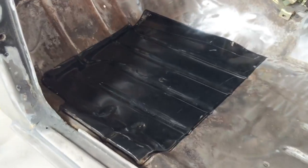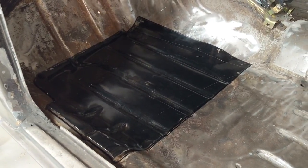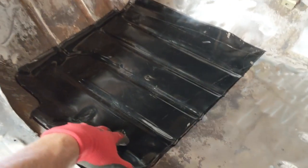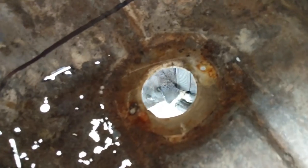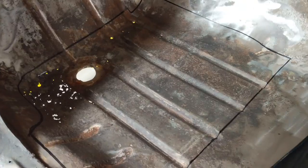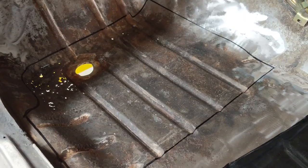I've trimmed the panel as close as I can get to those reinforced areas, filed off the edges, laid it in position, and traced around it — so I've got my final template. I'm pretty happy with that. There's one little pinhole just outside the line there, but I think that's fine — I'll just plug weld it. Now I'm going to cut that out and try to fit it in.